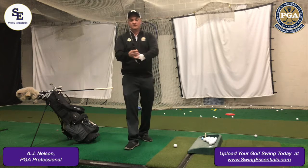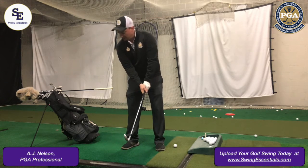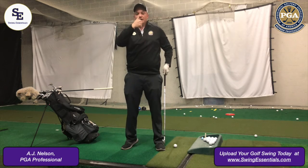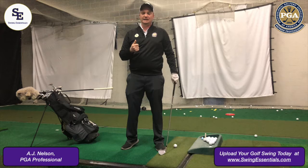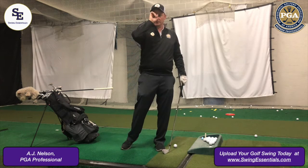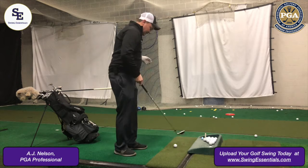This fixes a problem of early extension. What I see a lot of my students do is get here, throw the club, and stand straight up — they lose that spine angle that you need to come back down to the golf ball, really cover that golf ball, and get that low penetrating ball flight. A lot more yardage.